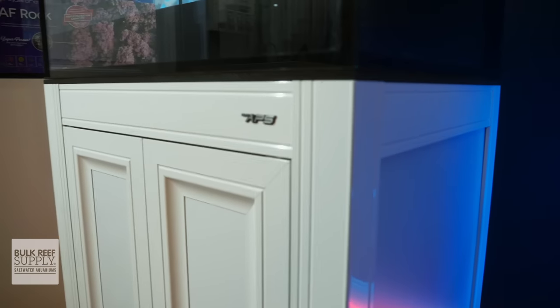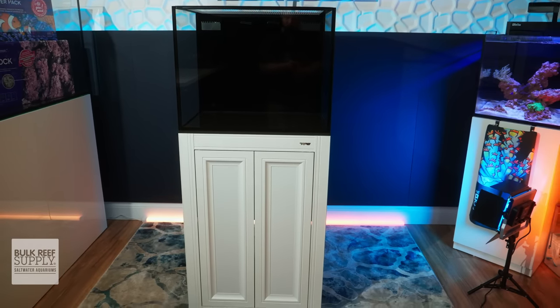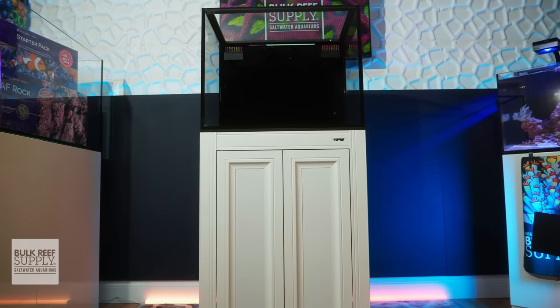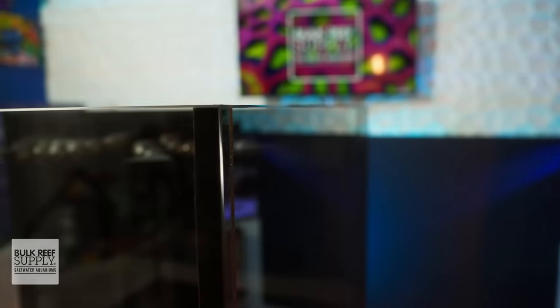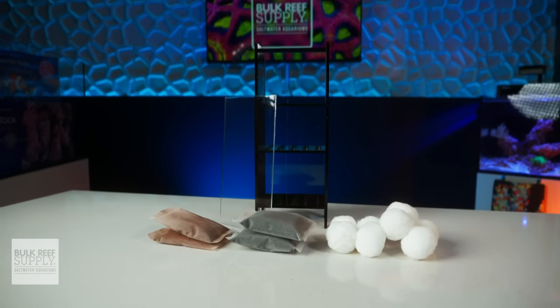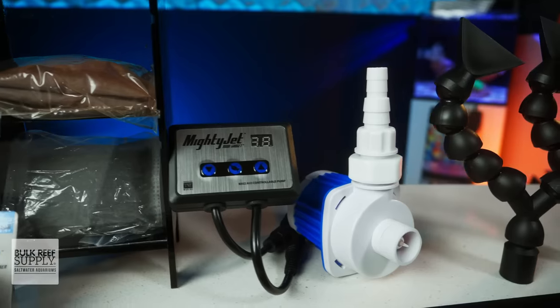Innovative Marine makes some of the best all-in-one systems out there, and the Fortinuvo Mini Fusion Pro 2 is no exception. It has high clarity glass, immaculate black silicone, a large rear sump complete with a custom caddy including media, a filter sock, and a DC return pump.